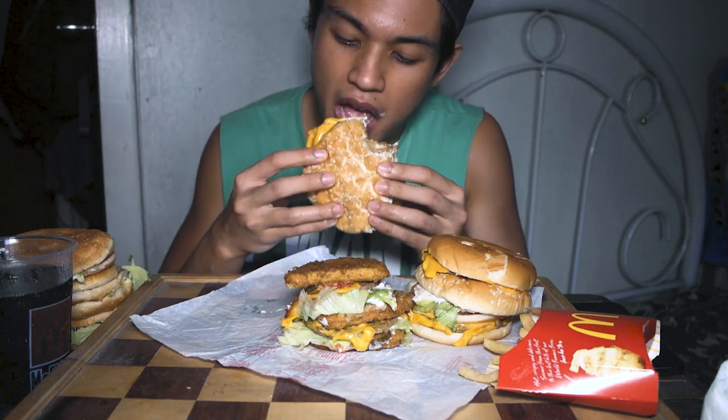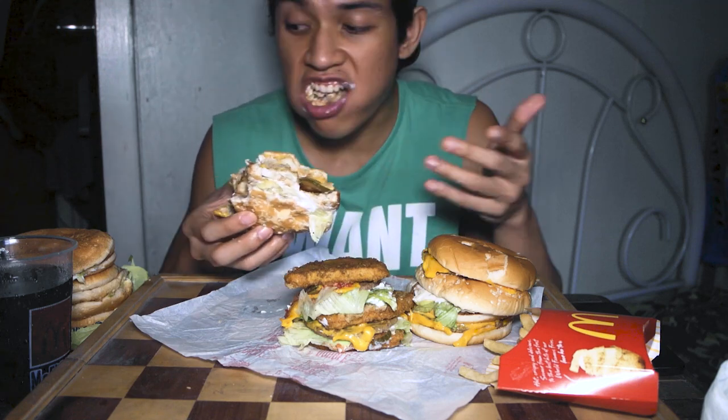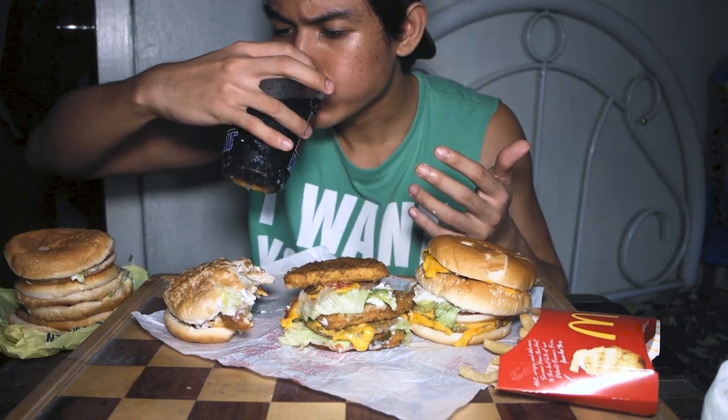Nothing is wasted, I swear. There are some extra buns but the burger itself is super solid. Okay, relax — next one!